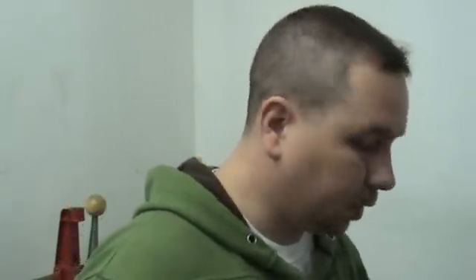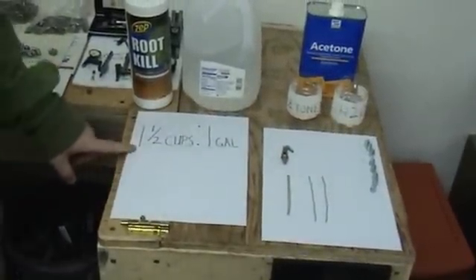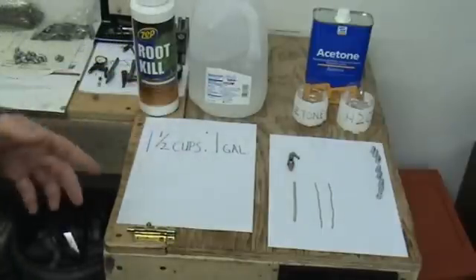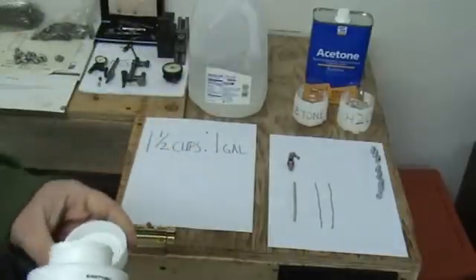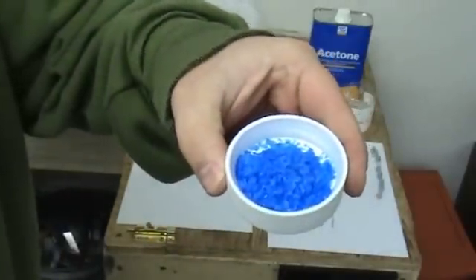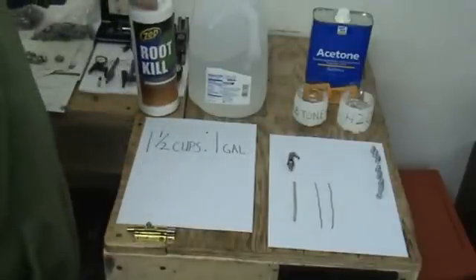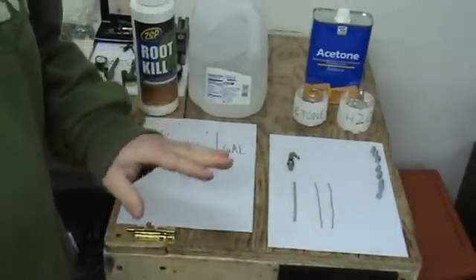What we're going to use to make our solution: the solution consists of one and a half cups of Zep root kill to one gallon of distilled water. It takes a little while for these crystals to dissolve in your water. It kind of looks like big coarse grain salt, essentially. It took about 20 minutes — I stood there and shook my gallon. You could let it sit if you like, however you want to. But you've got to make sure all the crystals are completely dissolved.